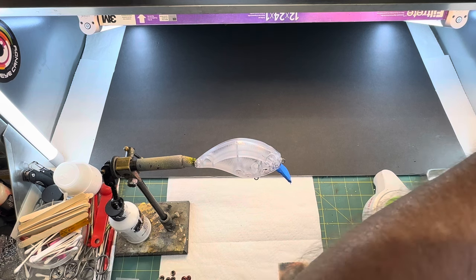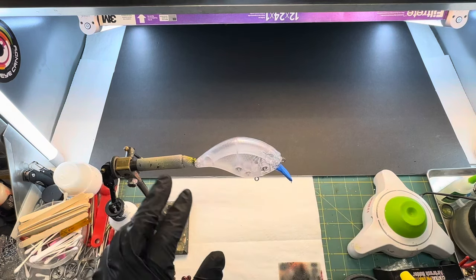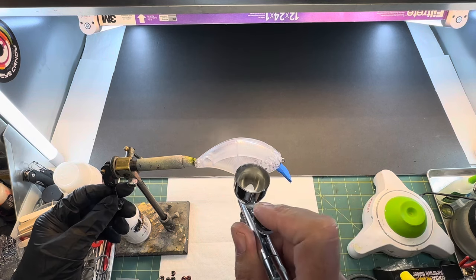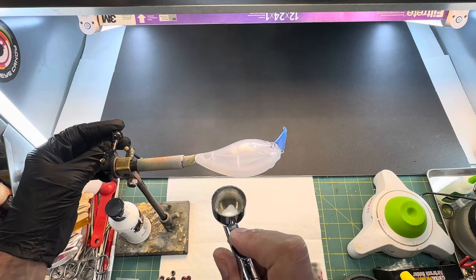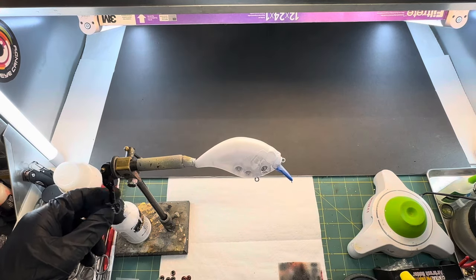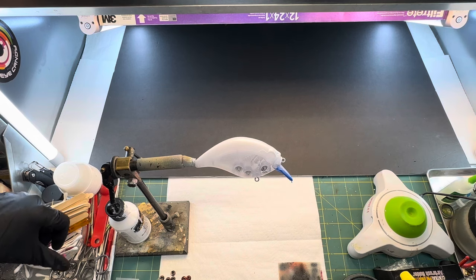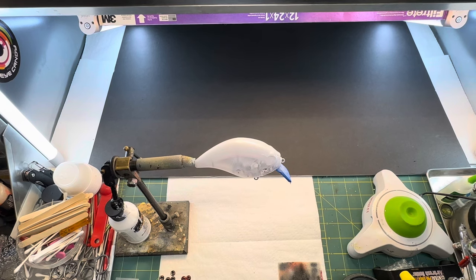Got it in the gun, I'm going to turn the fan on. What I'm going to do is I'm only going to come down on this bait — it shows like a hump line right above the eye, right below the eye. I'm just going to paint, just get enough white on it, and I'm going to do the top. Just get a light coat of this on there and come across the eye. I'm going to clean that out and switch guns — I'll grab my PS770.